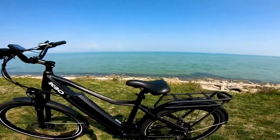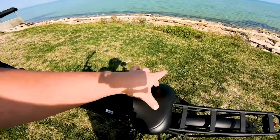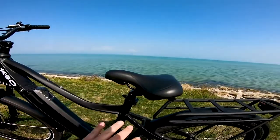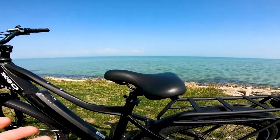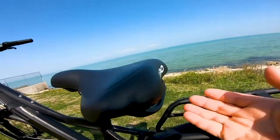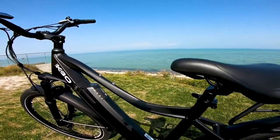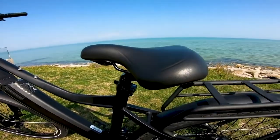Speaking of comfort, the KBO-branded saddle is very wide in the back and tapers off fairly quickly. When it arrived, the cant was a little too far back for me so I brought it forward slightly, but it's adjustable to your preference. One of my favorite things about this seat is the inclusion of a handle in the back — it's a really big, solid grip, great for maneuvering the bike and lifting the rear tire.